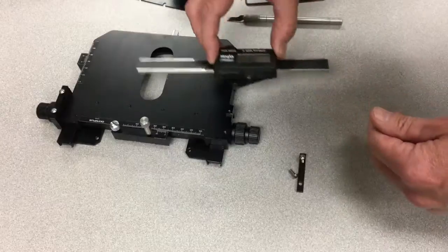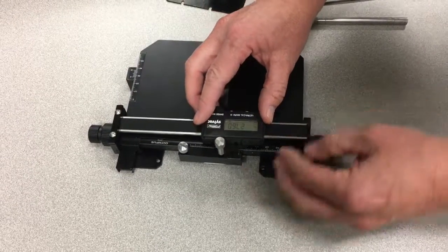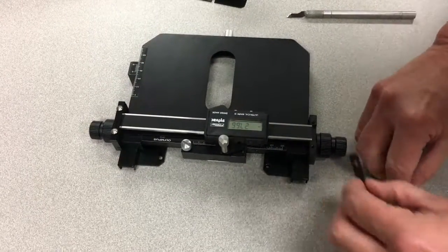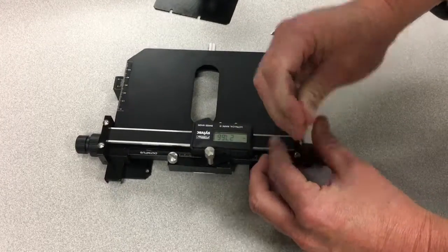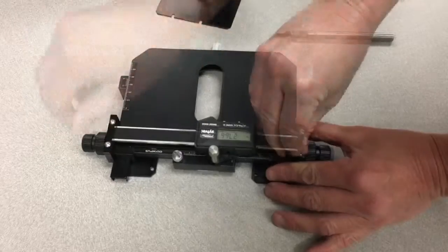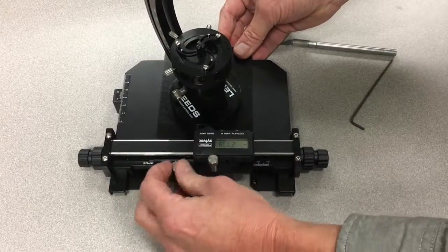Then it's just a matter of reversing the process to reinstall the scale. Insert the scale into the back, get the tall thumb screw in the notch, and then replace the clamp. These don't need to be super tight — just snug them — and then you can put your universal holder back under the thumb screws.